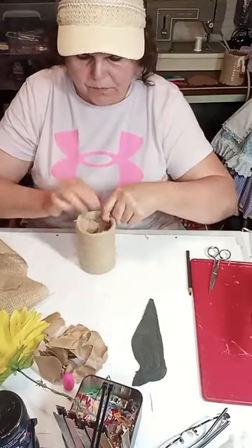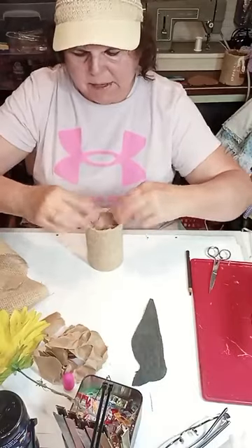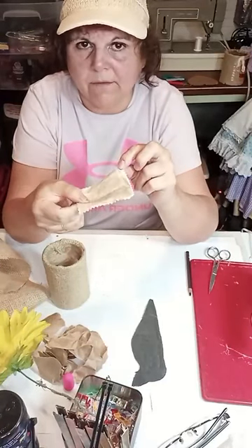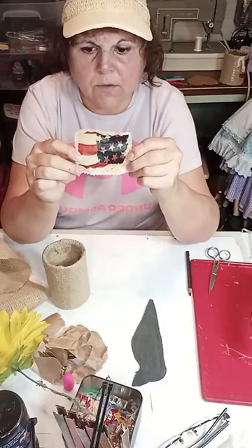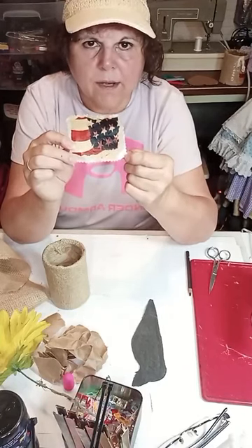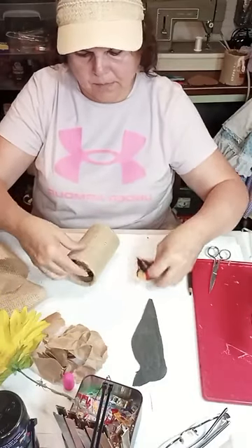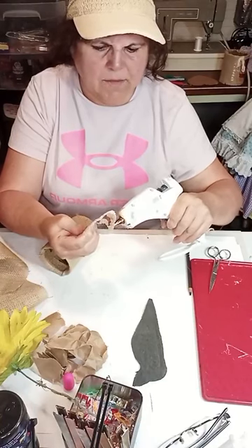Two videos ago we made an Americana teddy bear, and on that video we made flags using paper napkins. This is a piece of white cotton fabric — I used a Dollar Tree napkin and cut a portion of the blue stars and a portion of the stripes to make a little flag. I used Mod Podge tinted with grunge and put it together on top of the white fabric. I'm going to glue this right to the front of my can so we have an Americana crow.